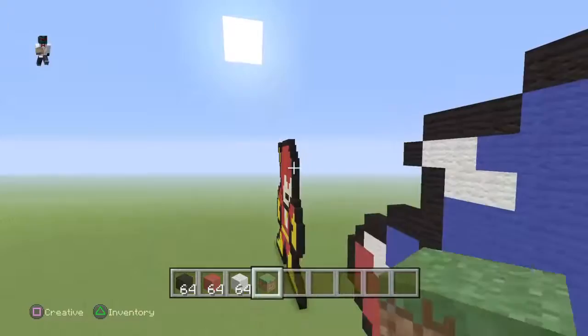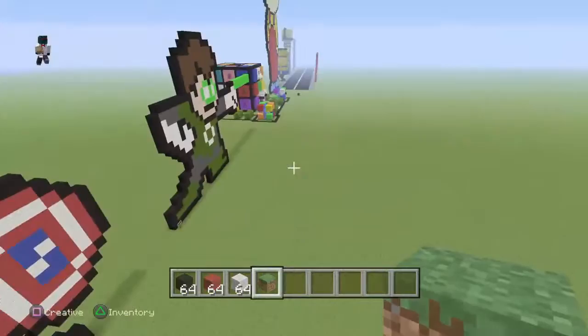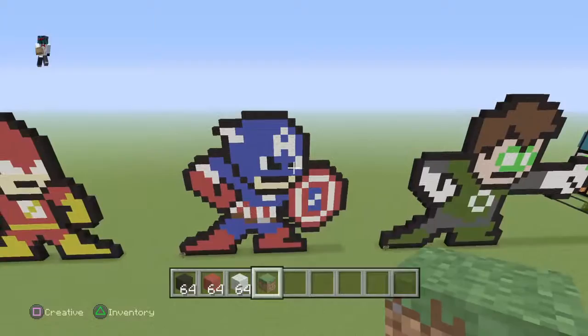If you want to see how to make the Flash and the Green Lantern, please go to my other video where I made them — very cool to make.